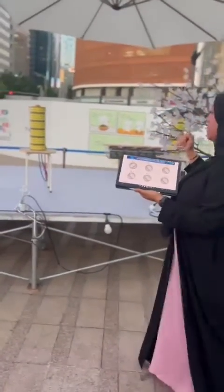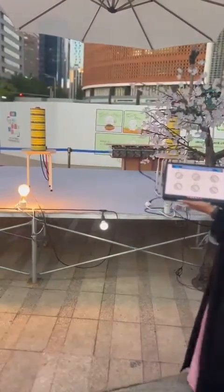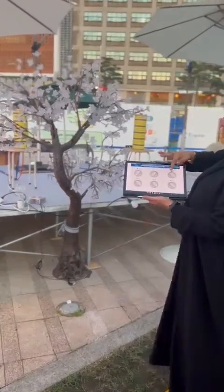Let's go to the second one. It's connected to the lights. And the third one is connected to the tree.